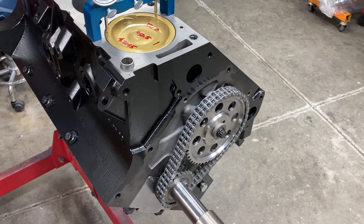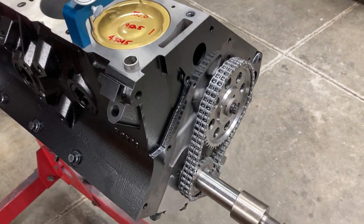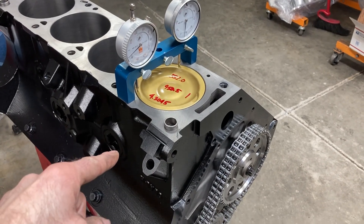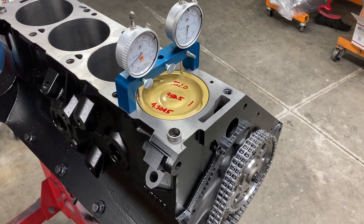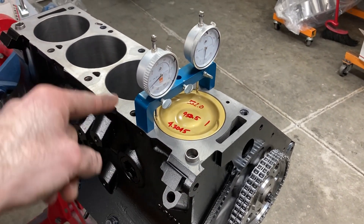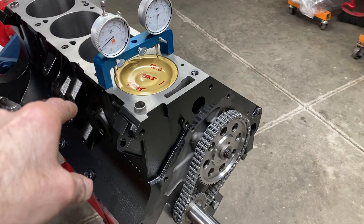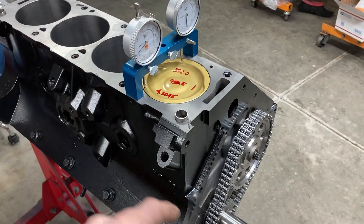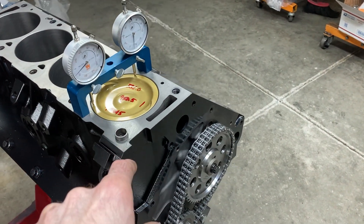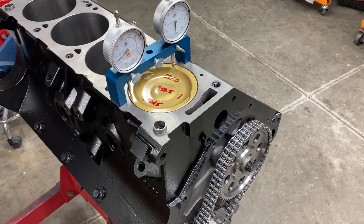It is cam degree time. I've got one piston-rod assembly already in. You can degree the cam off of any cylinder you want — it's standard operating procedure to take it off number one, but you can degree off of any cylinder, and it's often advantageous to do that just to see what your cam is doing. Whatever cylinder you're on, find true top dead center for that cylinder, zero your degree wheel, and start from there.